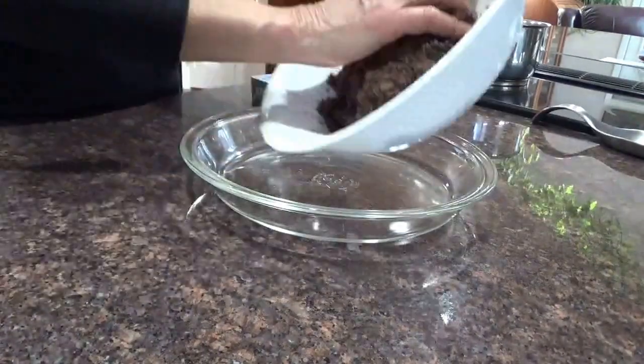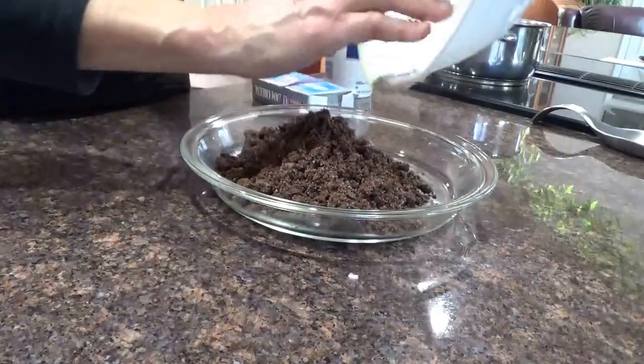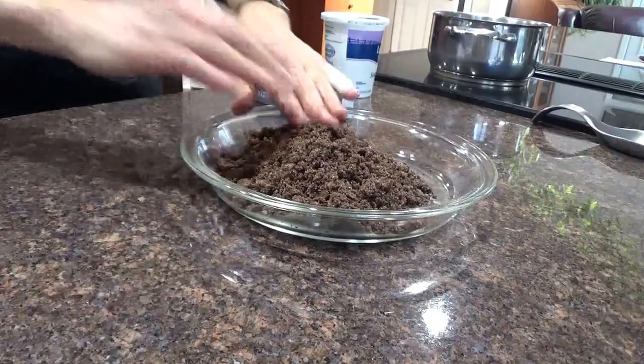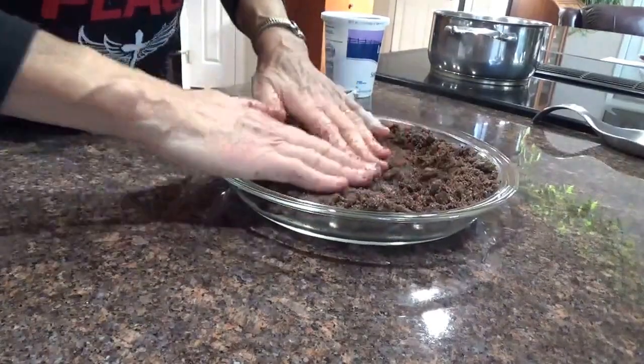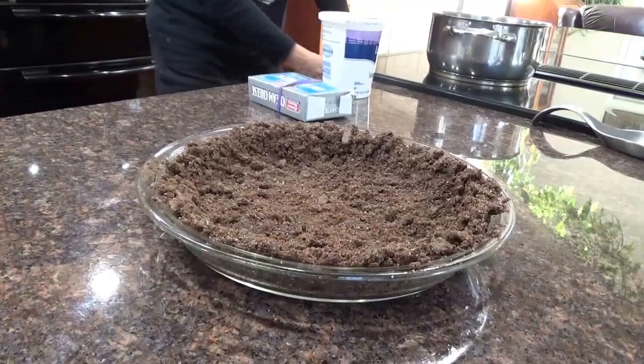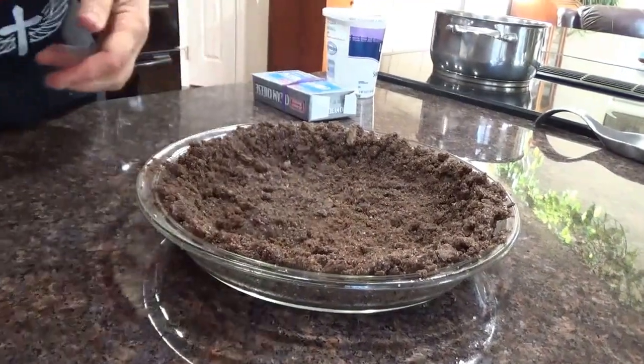Dump the whole thing in here, squish it in there, squish it into the sides. There's the pie crust ready.